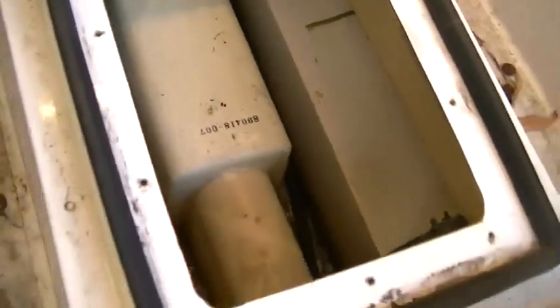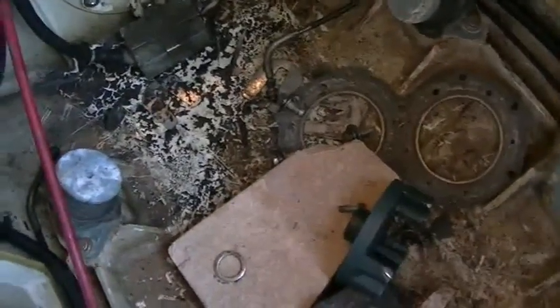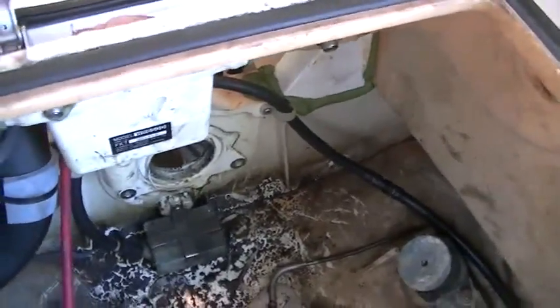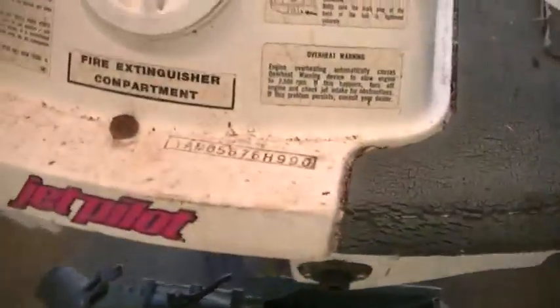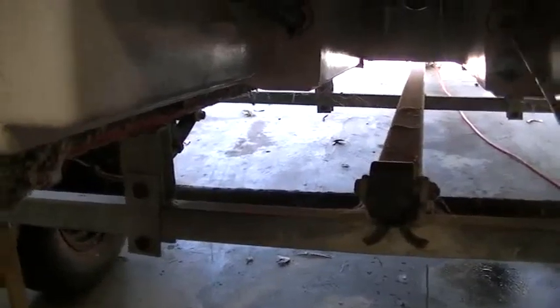We just need to buy a couple of bearings for our jet unit. The coupler we can use again, of course. Looks like there's been a bit of a fire in this at one stage — wouldn't be surprised. Our biggest job now is cutting the bottom of the jet ski out. We'll then make a template of our cutout in the jet ski and do the same with the boat, making it an inch smaller all the way around so it will actually sit up against the cut on the boat, and then we can glass it all in.